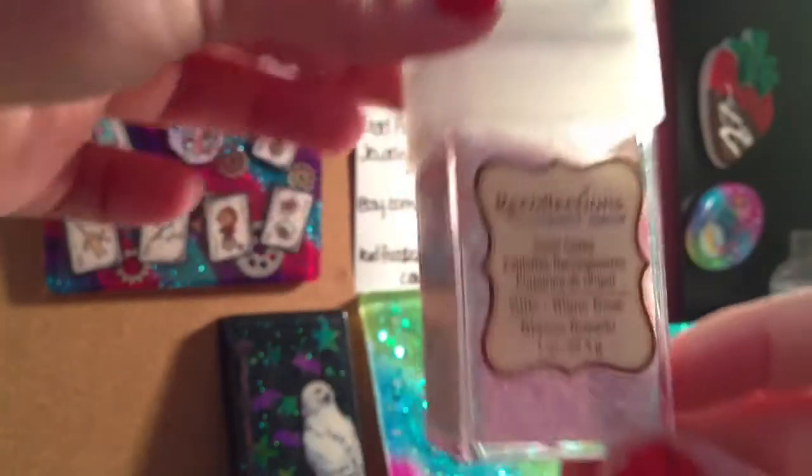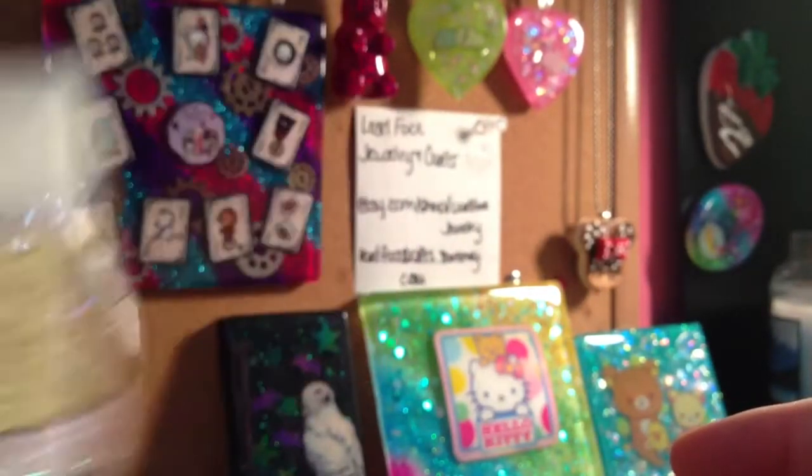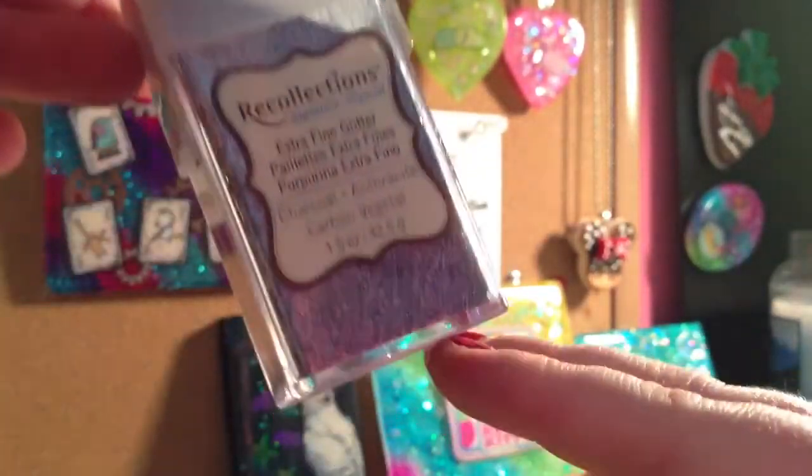And then I got from Michael's this Recollections tinsel glitter and glitz — it was on sale. And they had this Recollections charcoal glitter marked down extremely cheap, so I got me another one of those.